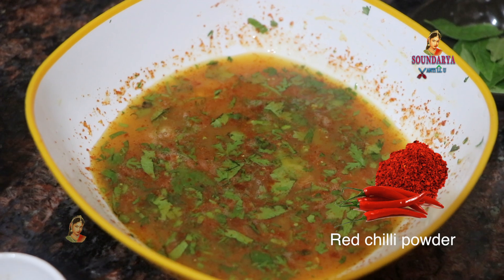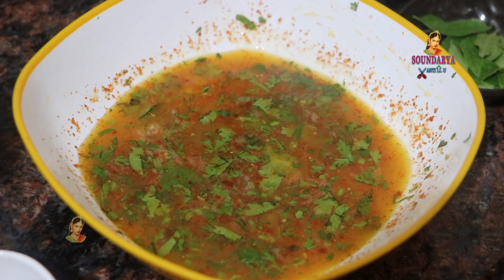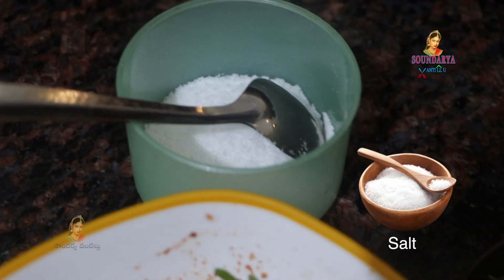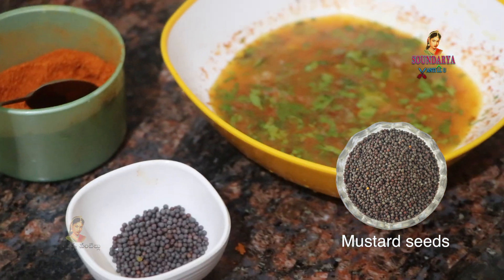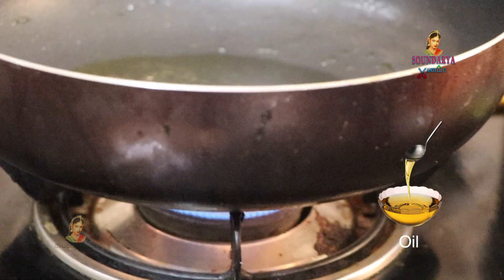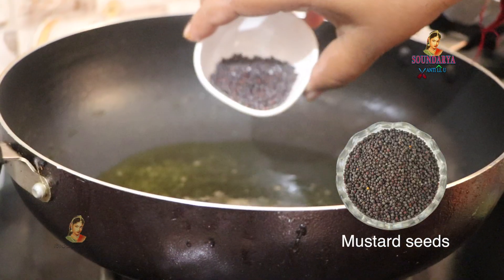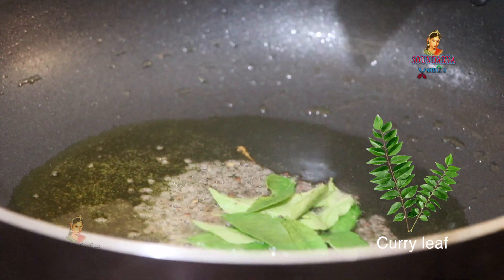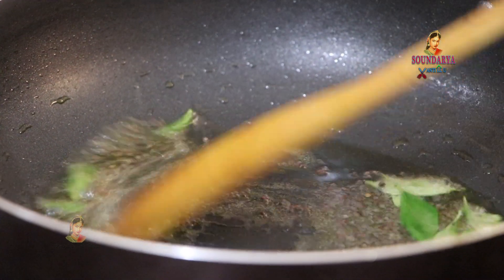I will cut the chili powder and put it in a spoon. I will add soy garlic and cut the chili powder, then make it ready.